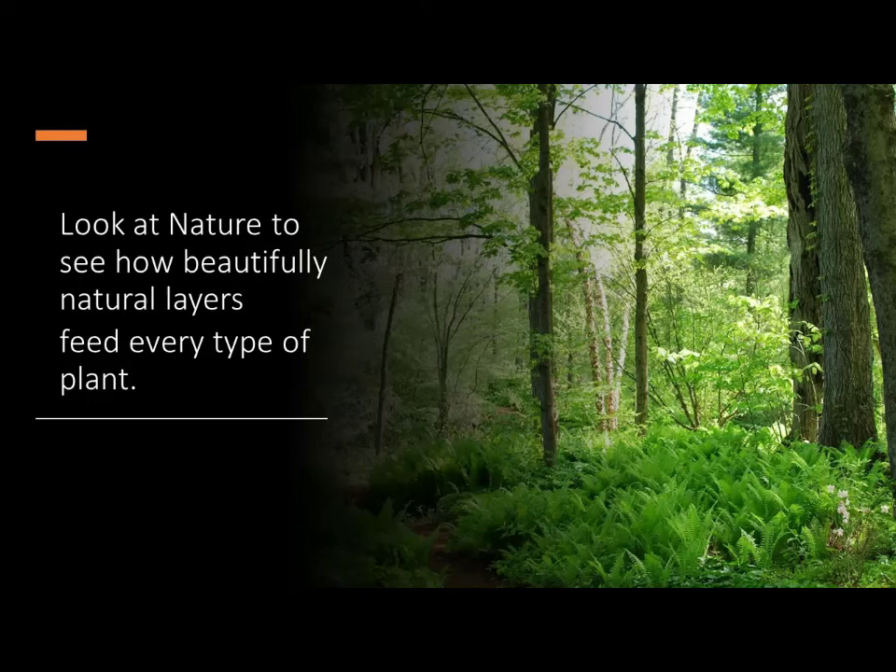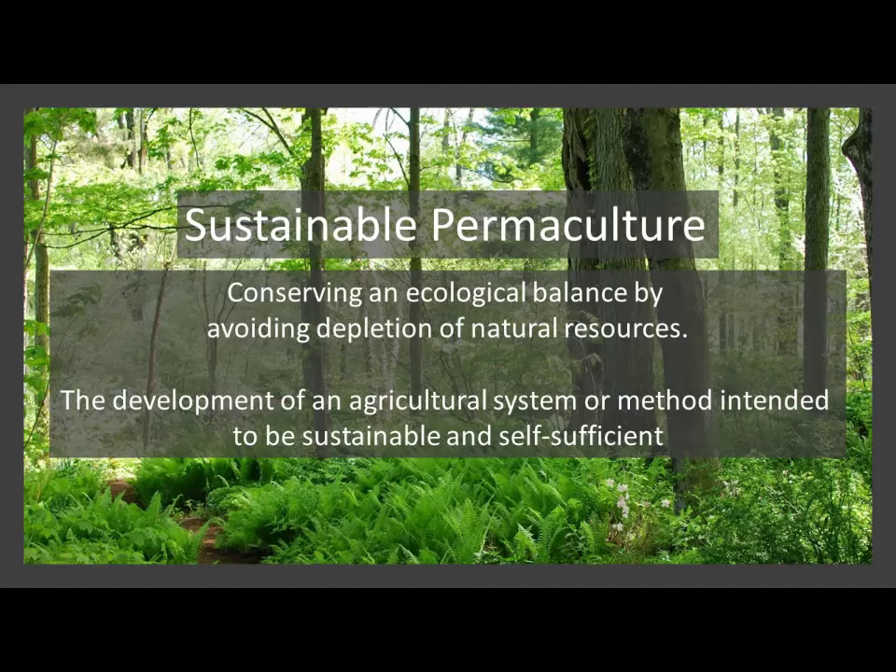To do this, you can look at nature and see how it gives us a great example. In fields and forests where no man has disturbed it, you've got the natural decomposing layers of everything that falls onto the ground and animals that leave their residue behind — all of that contributes to the healthiness of things in nature. That's really what we're trying to mimic. This is basically sustainable permaculture: the conserving of an ecological balance by avoiding depletion of natural resources.